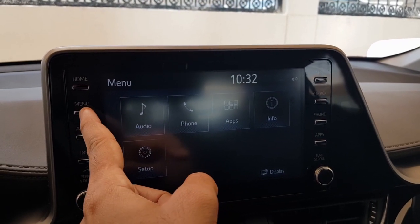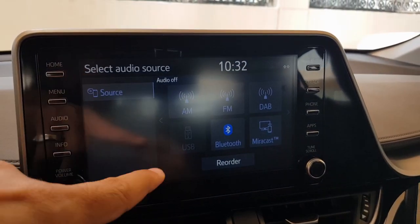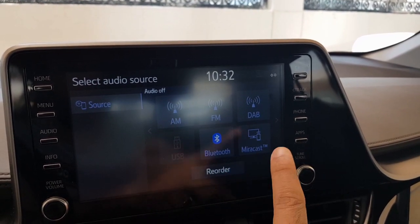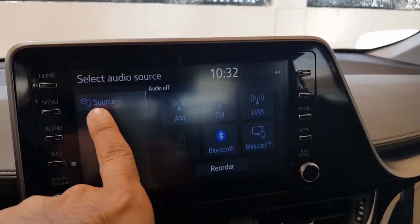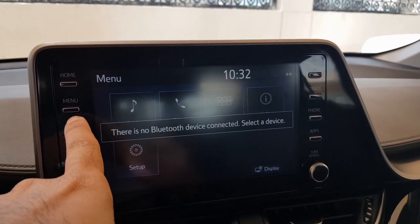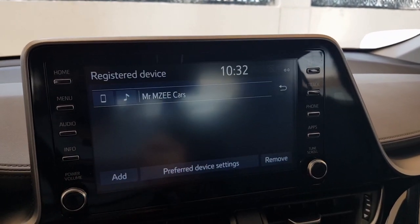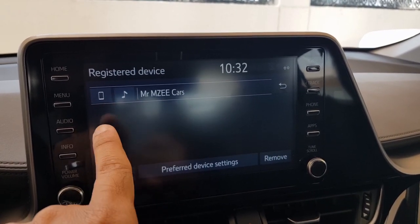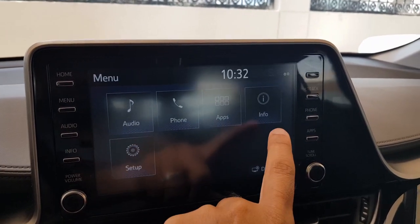When you swipe, you access more options. You can press the menu button or swipe to reach the audio section, where you can change the source — FM, DAB, Bluetooth, and Mirrorcast. To go back, press the menu button again. The phone section shows all phone options when connected, and the apps section shows your apps when your phone is connected via Bluetooth or USB.